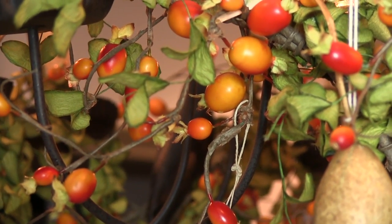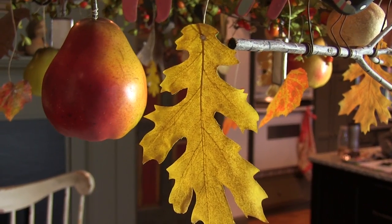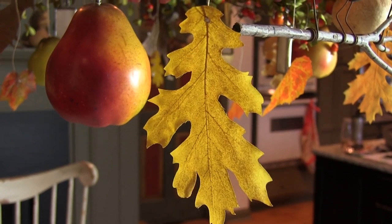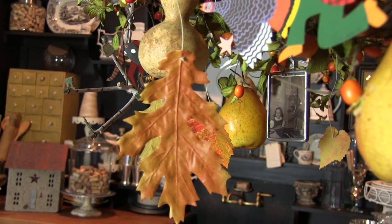I start with a faux bittersweet garland, preserved leaves, seed packets, gourds, and pears.